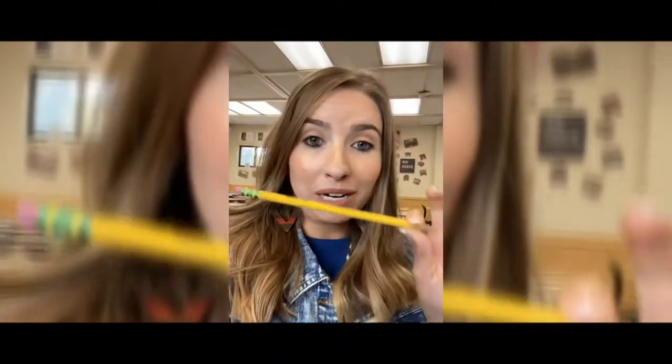When due dates change, you have to scribble things out because it's in pen, and that just doesn't look very professional. So I would recommend using a pencil, because it has this awesome little thing on the top called an eraser — you can erase and move things around.